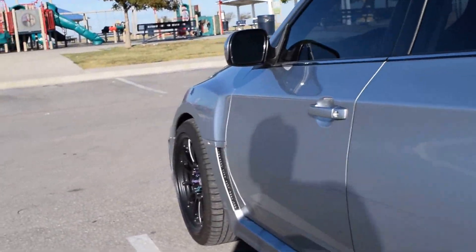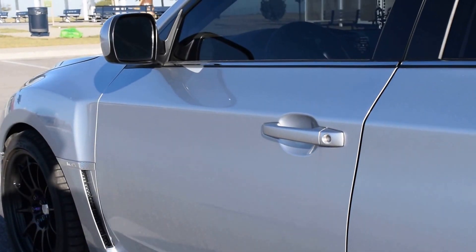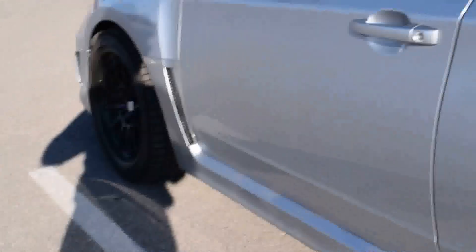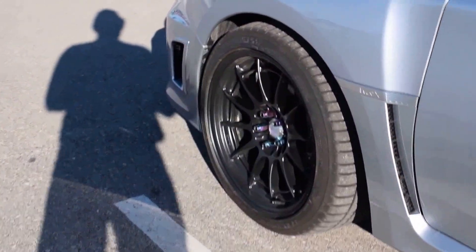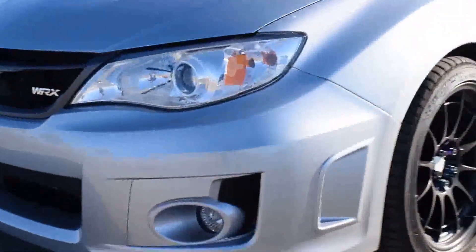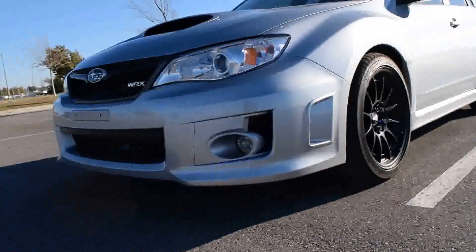These actually ride a lot softer than the factory Dunlops. So far I'm loving these — they feel awesome. Also they're really responsive even for an all-season tire, they're really responsive.